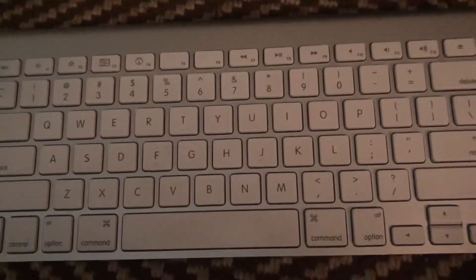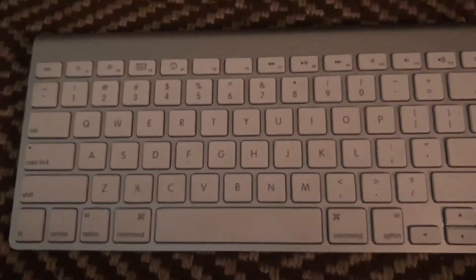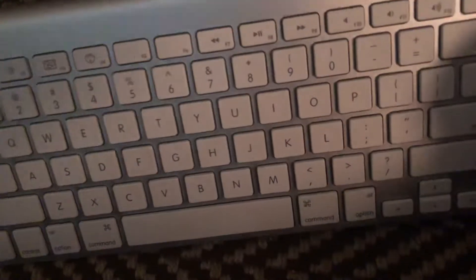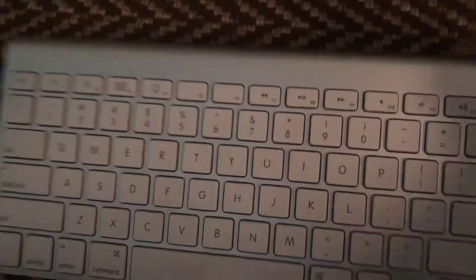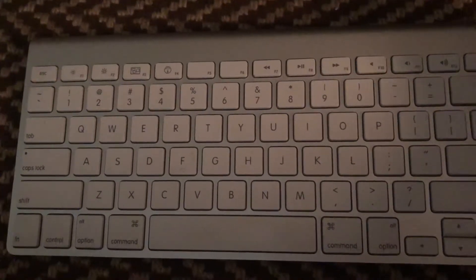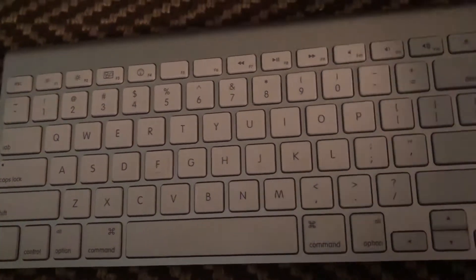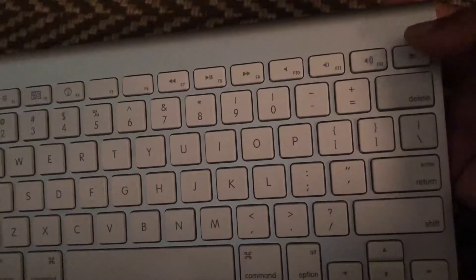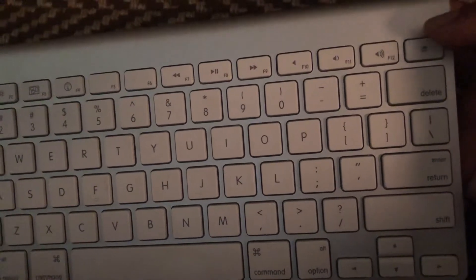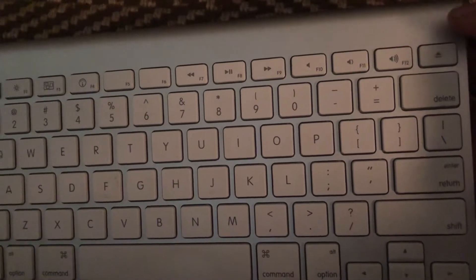Hi guys, welcome back again. I picked up this Mac keyboard gen 1 Bluetooth keyboard in non-working condition. The reason is it doesn't connect to the system. When you press the button there should be a light coming up here, which indicates the battery is good and the keyboard is working.